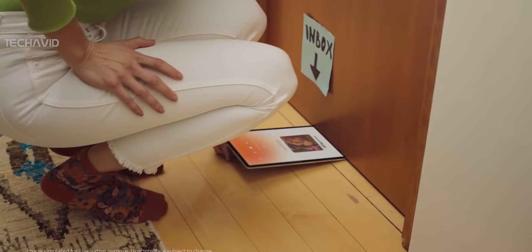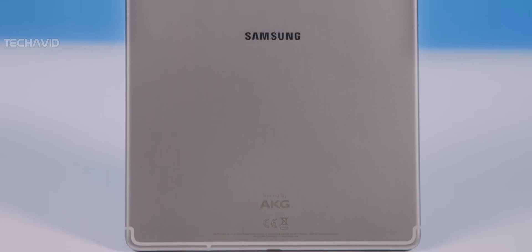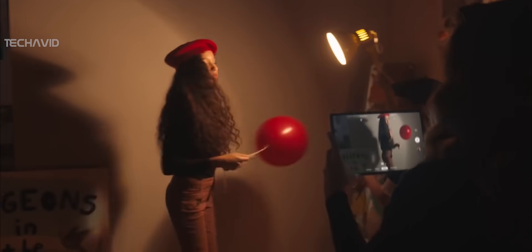As for design, you can expect a thin and light build with smaller bezels. It gets a single rear camera with an 8-megapixel lens with no flash and a 5-megapixel lens on the front.